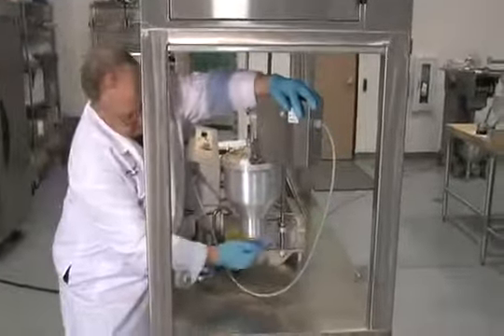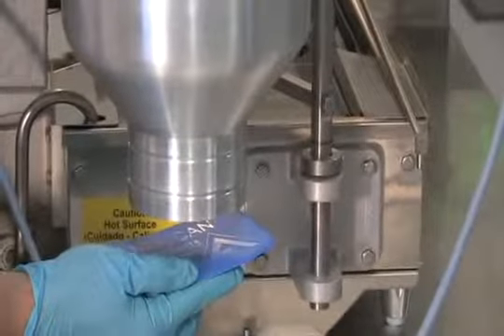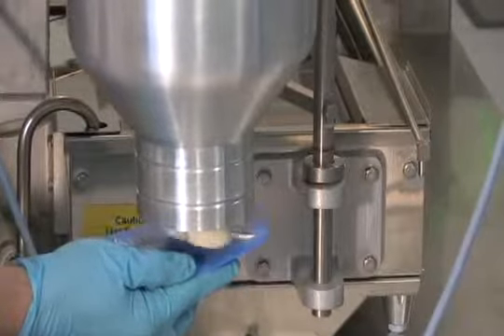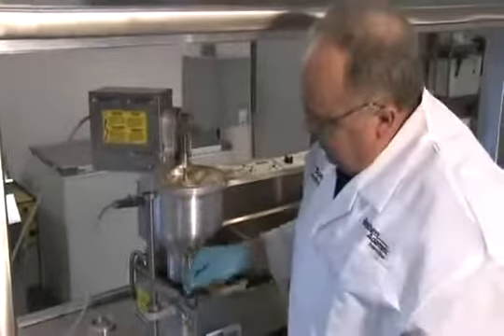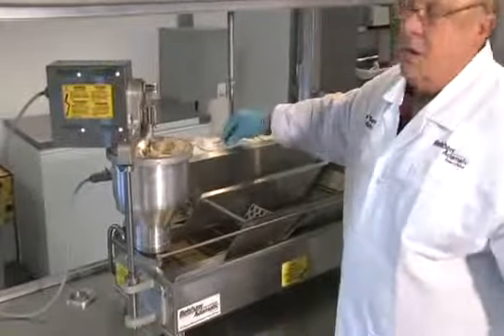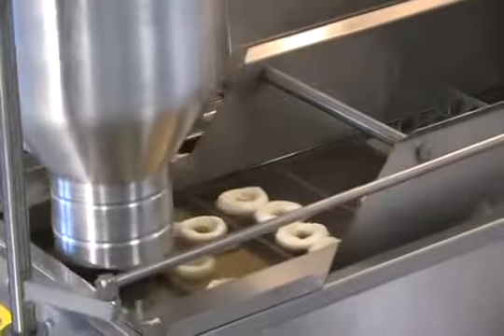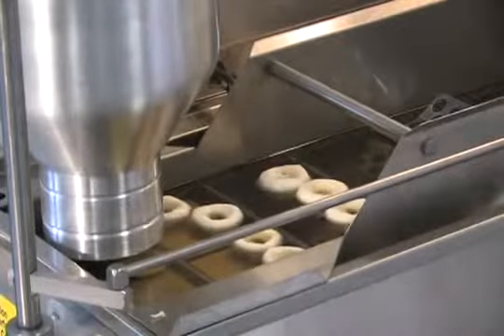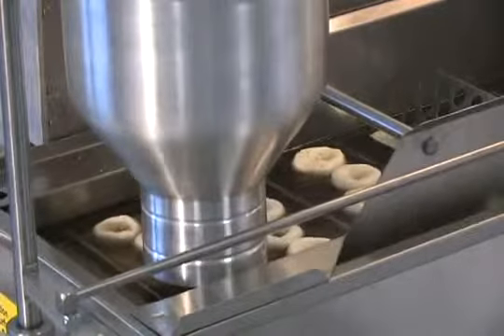Prime for several cuts. Swing the depositor over the lip of the fryer. Attach the connecting rod and turn it on. Don't forget to turn on the rotor cooler.